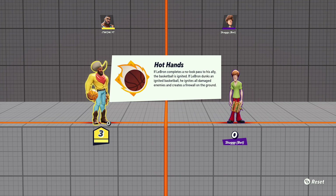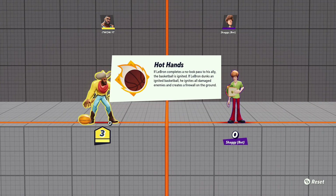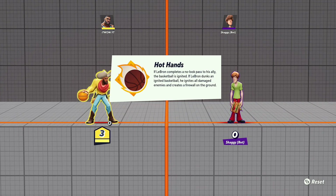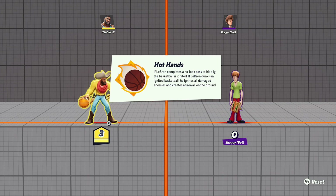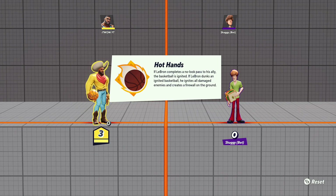A lot of people wanted to know how to do this no-look pass because LeBron James' first perk is Hot Hands. The perk pretty much says: if LeBron completes a no-look pass to his ally, the basketball is ignited. LeBron dunks an ignited ball, he ignites all damaged enemies, and creates a firewall on the ground.